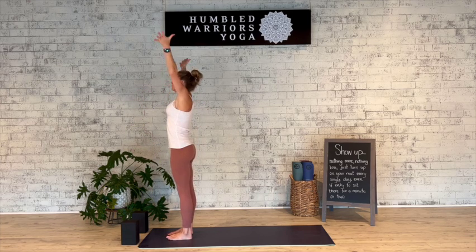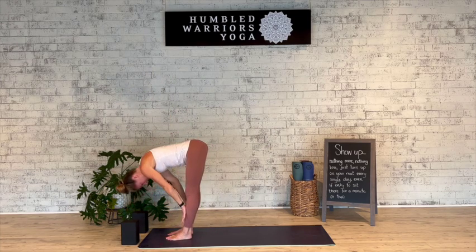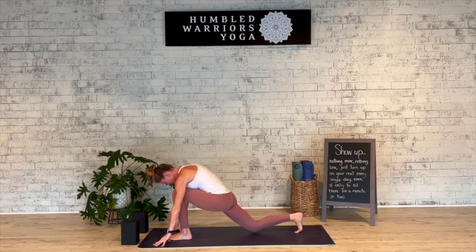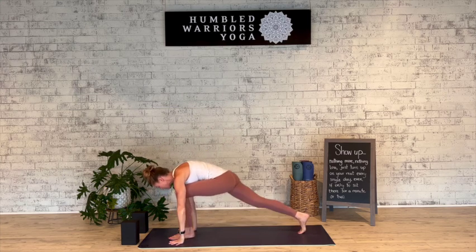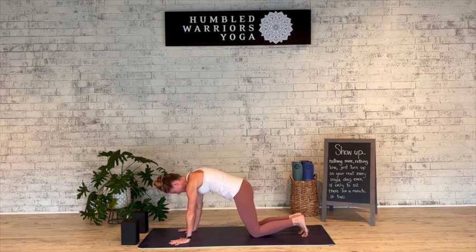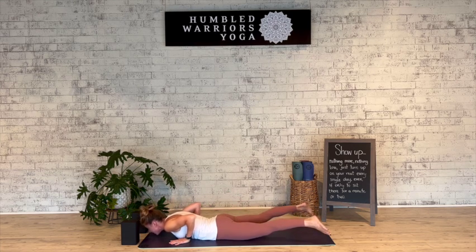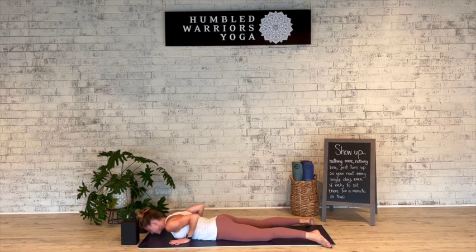Full inhale, reach up, exhale fold. Inhale halfway lift and lengthen. Plant the hands, step the right foot far back, drop down to the knee, untuck the toes, inhale the arms up. Deep breath in, exhale — frame the left foot, step back to plank, inhale. Exhale lower down — knees, chest, chin. Slide the legs back, inhale lift the heart, baby cobra, exhale release, downward facing dog.